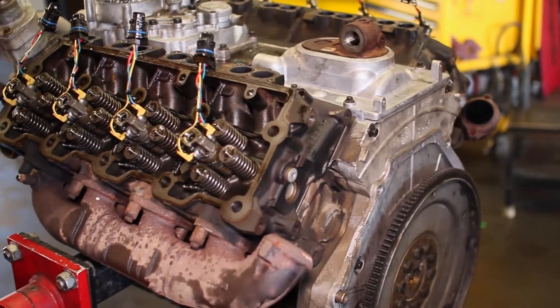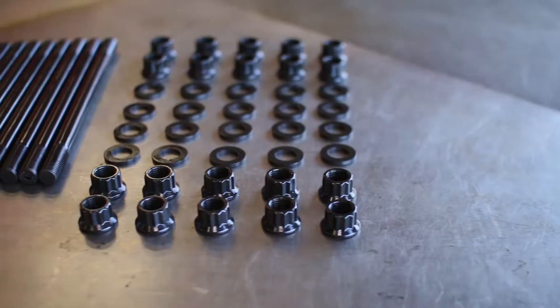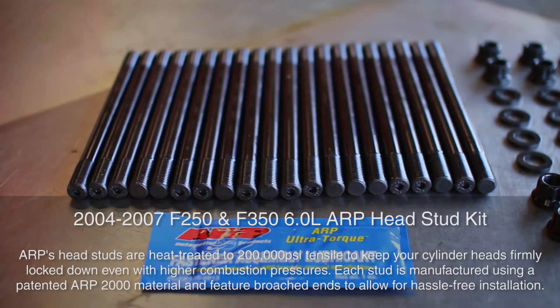The 6L Super Duty's stock head studs are notoriously weak and are known to stretch and weaken when you throw on too much power, but these ARP heat-treated head studs won't cause head lift even under heavy-duty pressure.